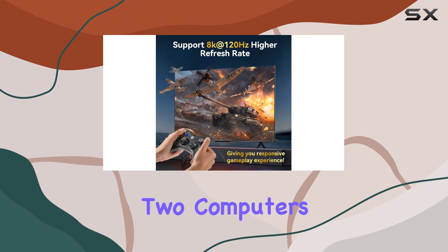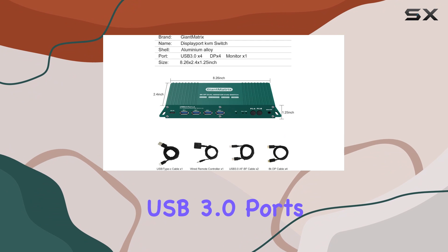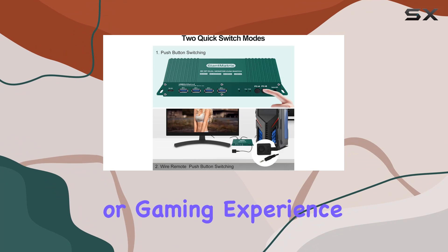In summary, the Giant Matrix DisplayPort KVM Switch Dual Monitor is a powerful tool for managing two computers with dual monitors. Its high-resolution support, multiple USB 3.0 ports, and robust compatibility make it an excellent choice for anyone looking to enhance their productivity or gaming experience.